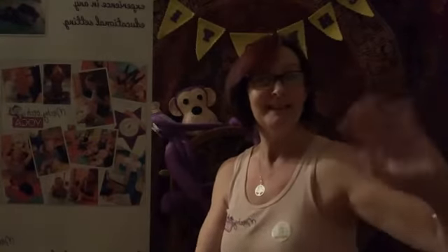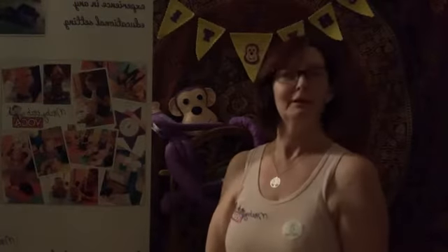Good evening everybody. It's Avril from Michy Titch here. How are you all? Are you all well? Good.